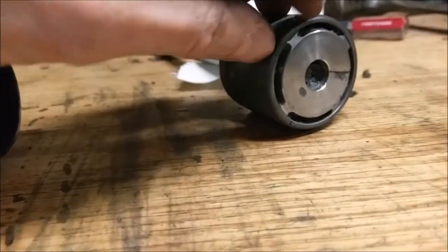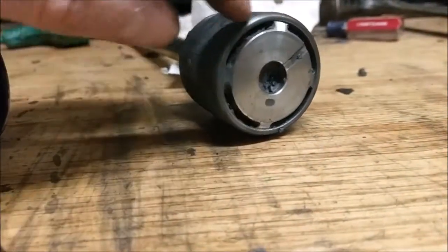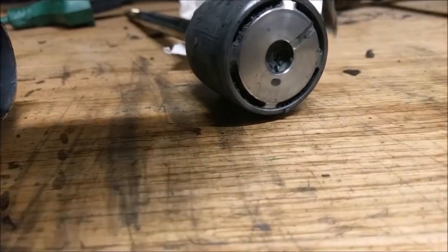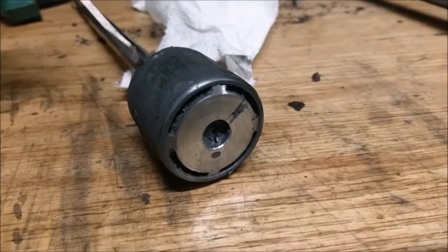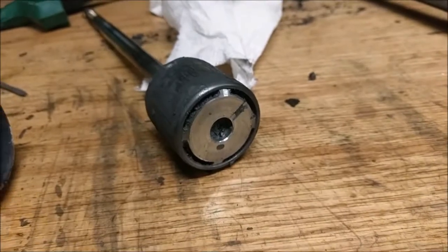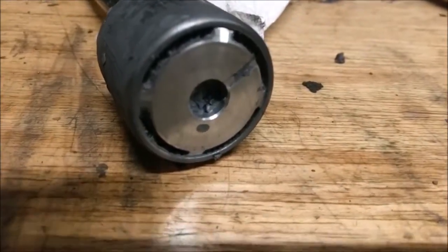I've just assumed there's a copper coil in here, so we'll take this guy apart later. But what you're noticing is this stuff is caked. This gray matter is all caked on right here. The reason being is the oil — when the seal blew at the top of the strut, all the oil during its use came out, and that fluid left the iron filings.